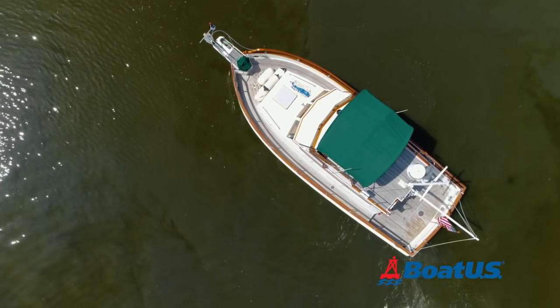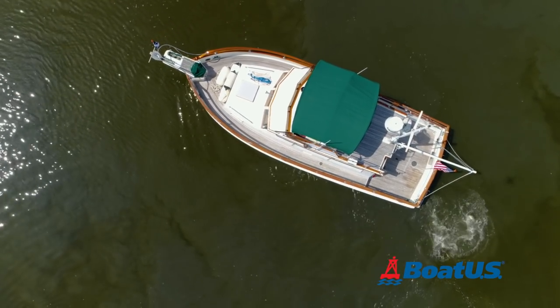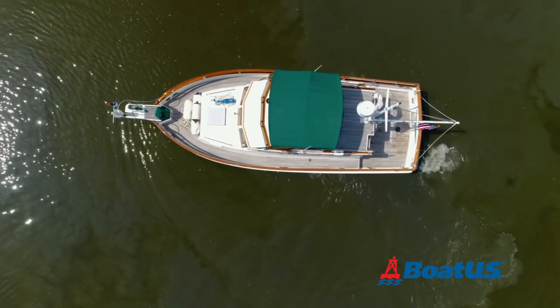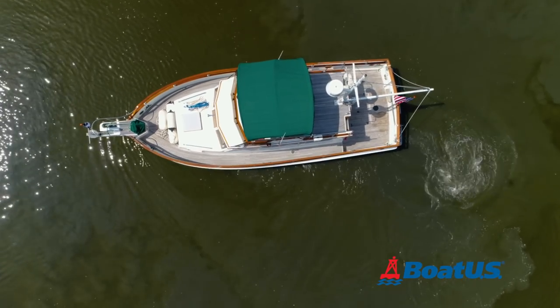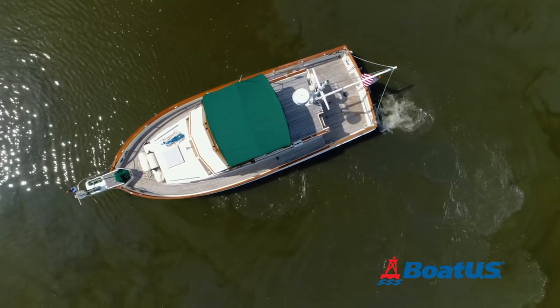The stern on my boat has a tendency to swing to starboard when I'm in reverse because of what is commonly known as prop walk. As the stern swings to starboard while in reverse, the bow will normally swing to port. Practice with your boat to see which way your stern swings.